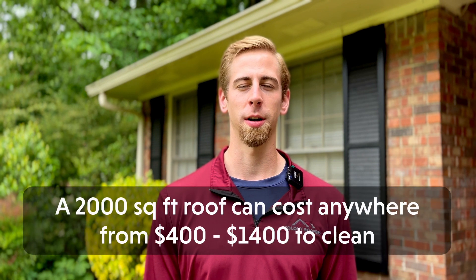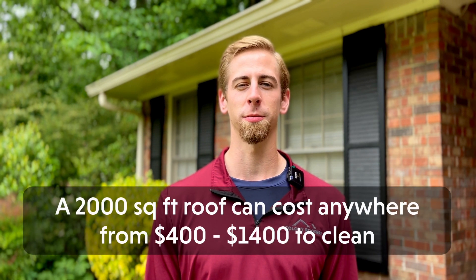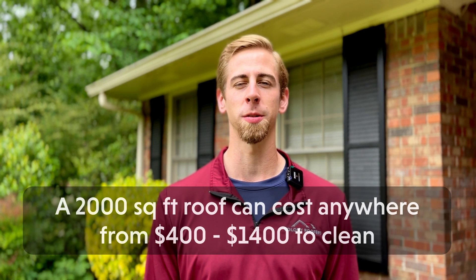The cost of roof cleanings will vary depending on a number of factors, including your location, the size of the roof, the number of stories, the type of roof you have, and the cleaning method you choose. On average, a 2,000 square foot roof can cost anywhere from $400 to $1,400 to clean.